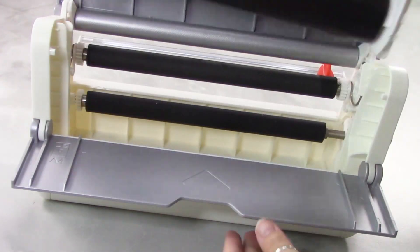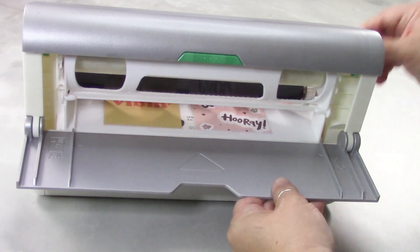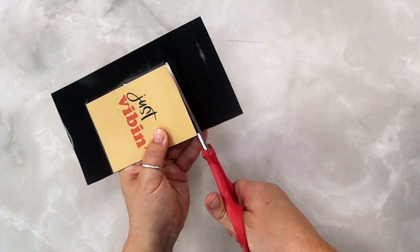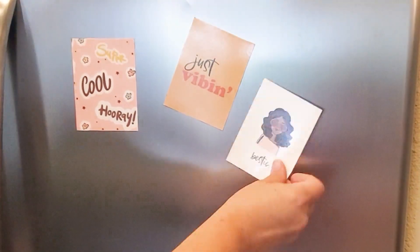We're now going to replace the cartridge by pulling out and placing in the magnetic cartridge, and just as before run a couple of sheets of paper through. The magnetic backing is very simple to cut with just a basic pair of scissors to make these cute magnets or tons of other magnetic projects.